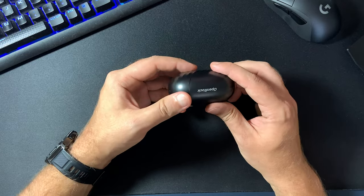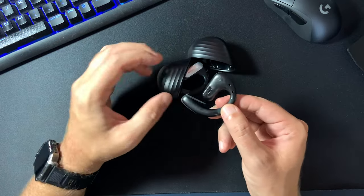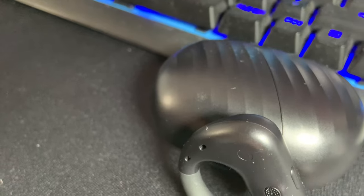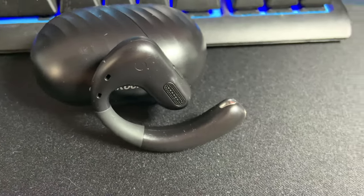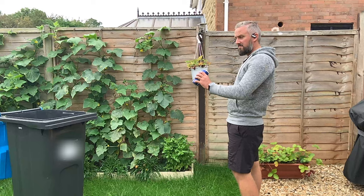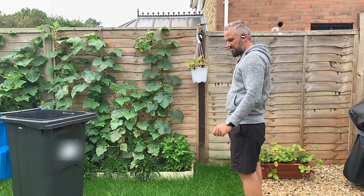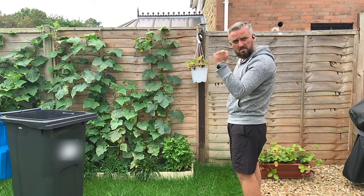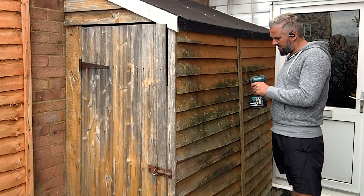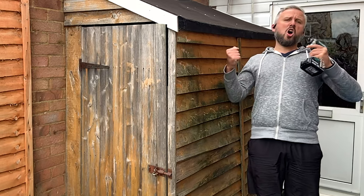Now to begin with, let me make this clear: these are open ear air conduction earbuds which means they do not have ear tips that go into your ear canal. Instead they have a quite large 16.2mm driver which delivers high quality sound into your ears while at the same time allowing you to be aware of your surroundings. So if you are looking to use this for outdoor activities or housework and still want to be aware of what's going on around you, these open ear air conduction earbuds are the right headphones for you.